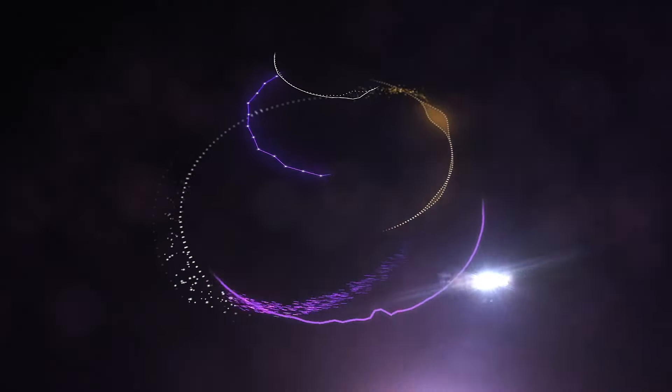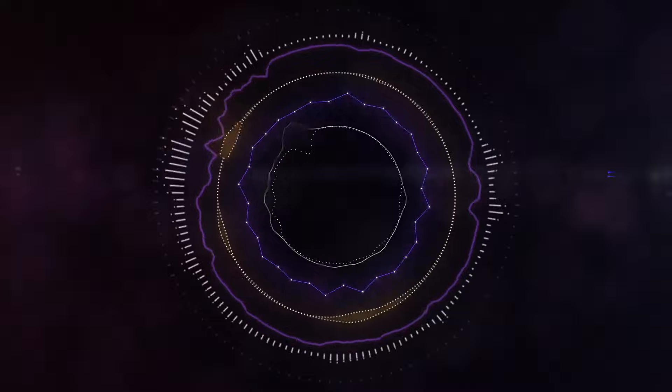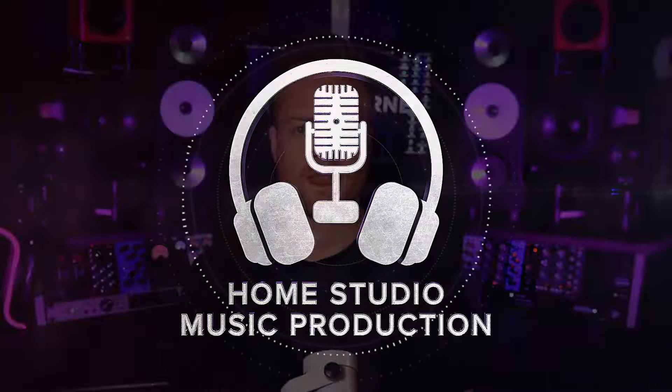The Universal Audio Apollo X Audio Interfaces just received a serious upgrade — the Gen 2s are here. I'm Ed Thorne, a mixing and mastering engineer here in London. It's good to see you.